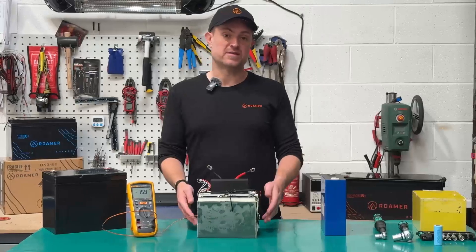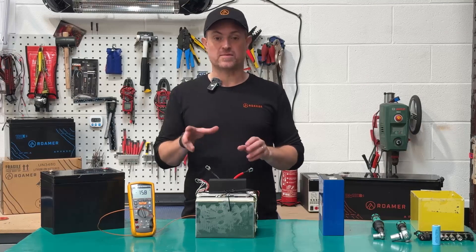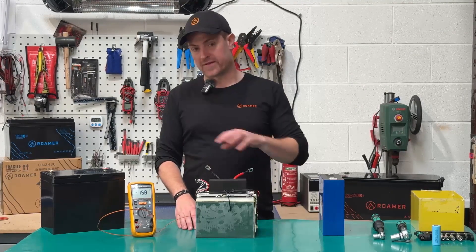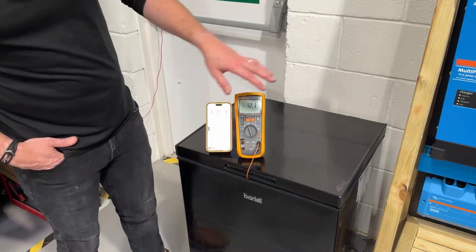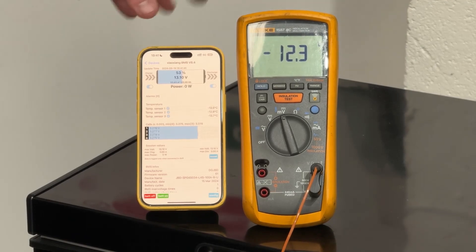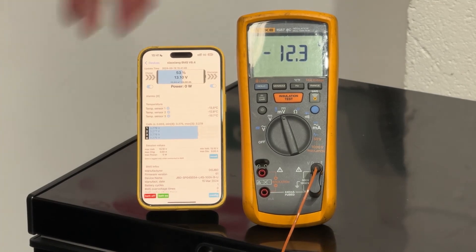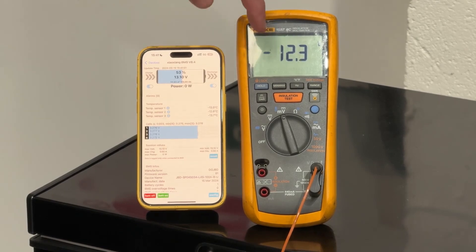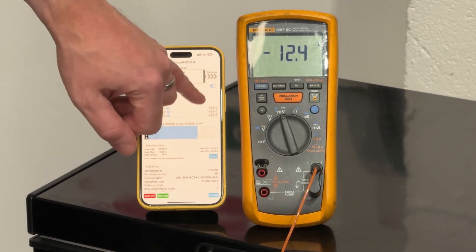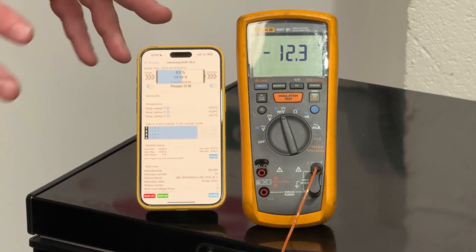To monitor the self-heating battery we have the BMS temperature reading on the Bluetooth app, a thermal camera for external readings, and our Fluke meter. We're using the Xiaojiang BMS app, which works with a JBD BMS used on many batteries. The Fluke is showing minus 12.5 degrees for the internal cell pack temperature, and the three BMS temperature sensors are consistent with that.